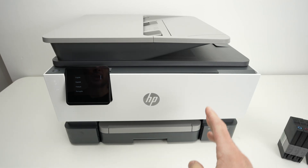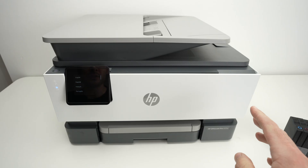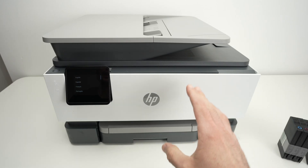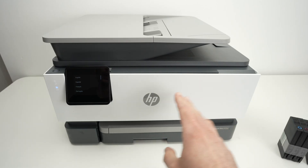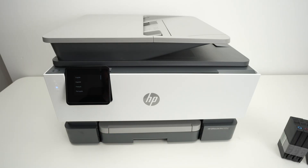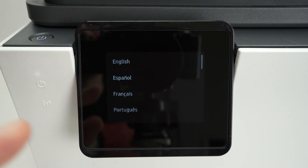In this video I'll show you how to set up from the very beginning your HP OfficeJet Pro 9125E and many other similar models that look just like this one. I have simply unboxed this printer and I'm ready to get started. I've plugged it into my wall outlet, it turned on by itself, and this is the first screen I'm seeing.